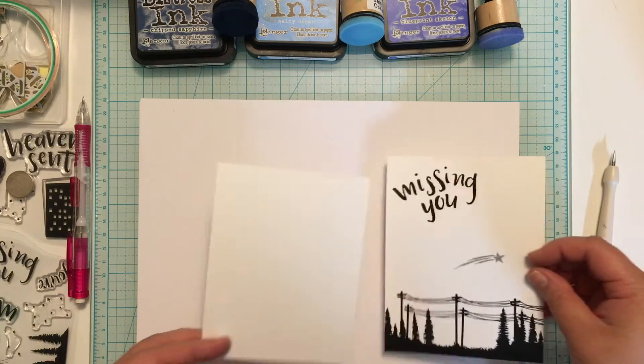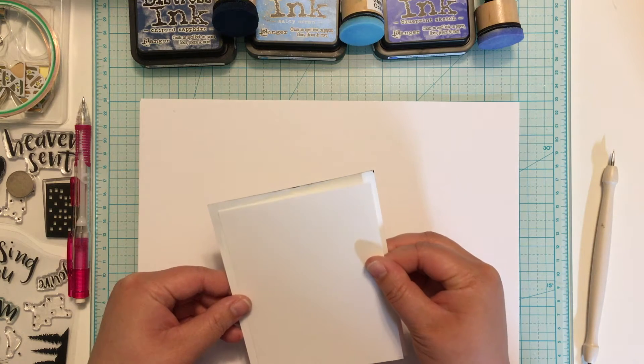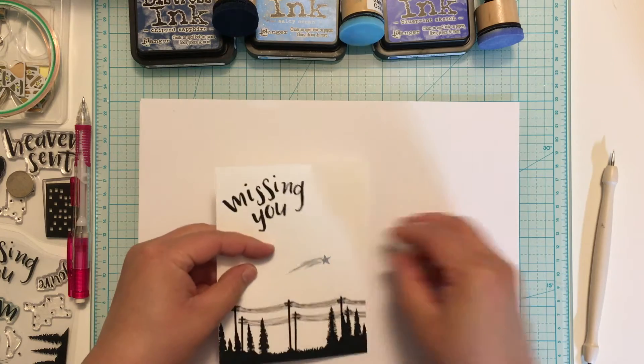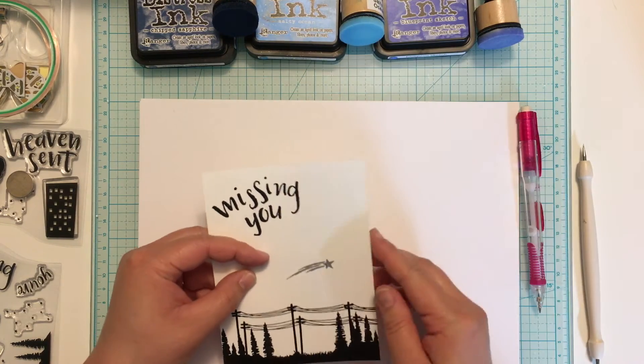The next thing I'm doing is taking a piece of cardstock, cut slightly smaller than my card front, and lining it up on the back. This is where I'm going to create my circuit for my lights. I'm lining it up against the back of my panel so that I can mark where the light will shine, and I'm using a pencil just to dot a little hole through the middle of that star.